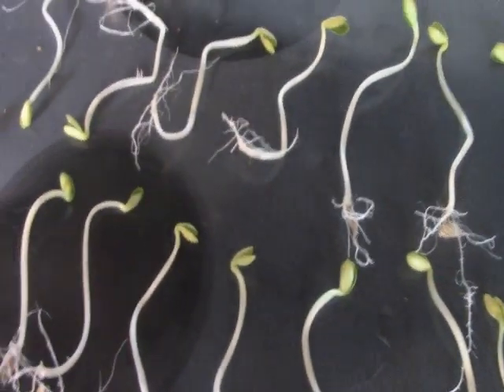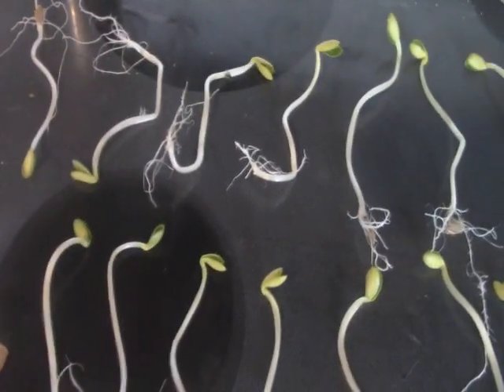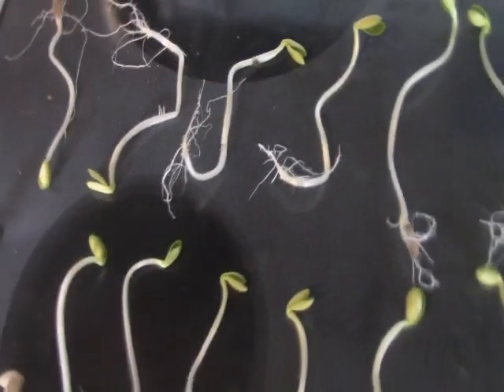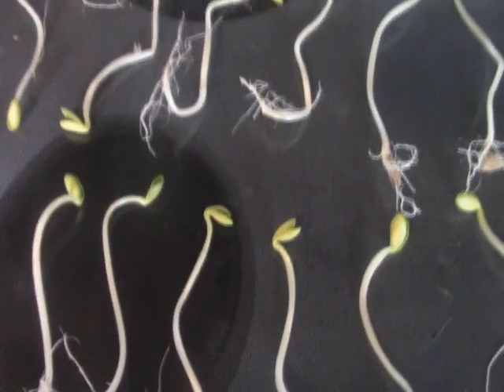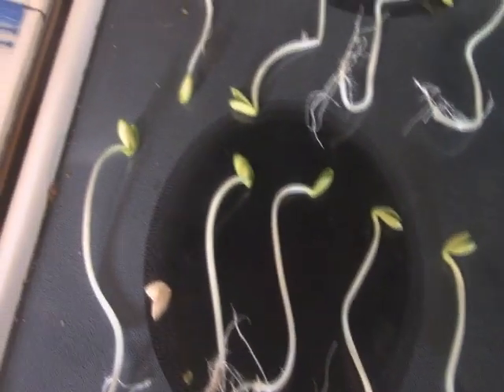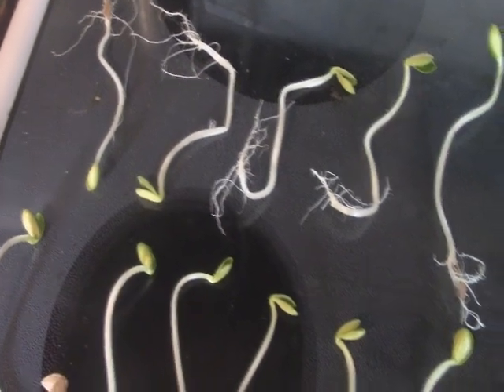Hi-dee-ho everybody. So I took some footage when I put all this together, and for the life of me I can't find it on my card. So I guess I'm going to have to just share the results anyhow, because I wanted to share the results of an experiment I've been doing the last couple weeks with everybody.